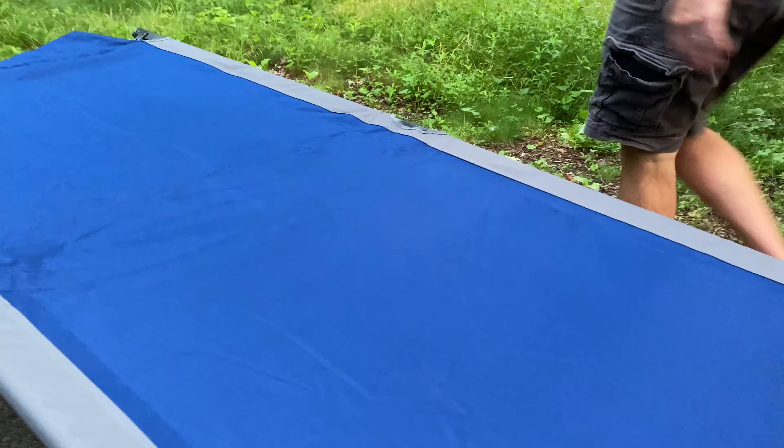Alright, I want to do a quick unboxing to kind of show you what this cot is like and see how hard it is to put together.